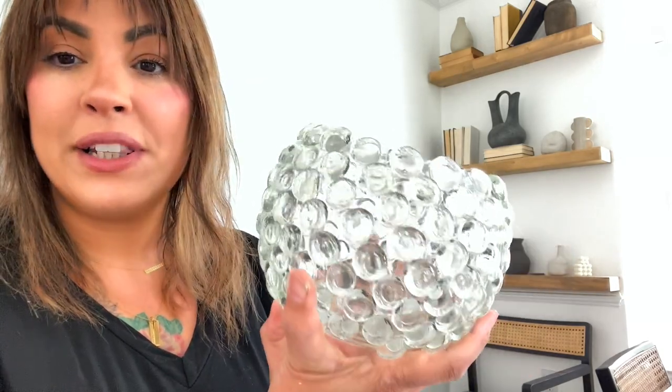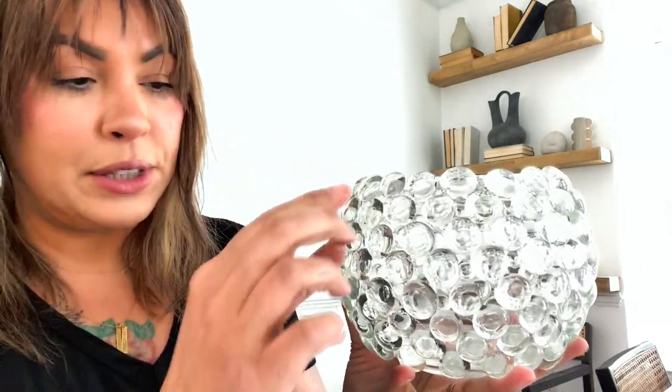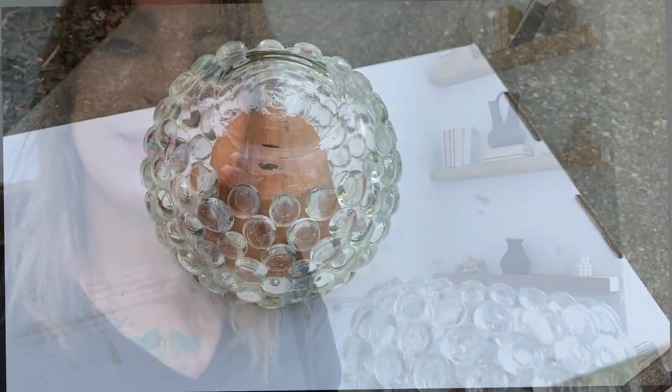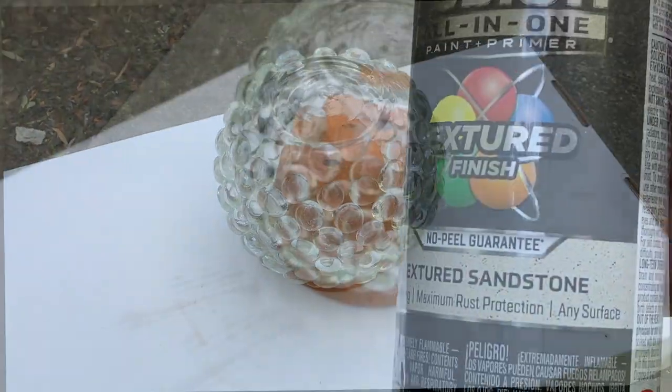Here's the finished product — while it's very pretty, it's not exactly my aesthetic, so I'm going to take it one step further and spray paint it a nice matte shade. Before spray painting, remove the glue gun strings — those little hair-like strands. Use a toothpick to pull them out from between the gems as best you can. Then take the vase to the garage to spray paint. Elevate it on a small planter so you can get the bottom too, and go ahead and spray.